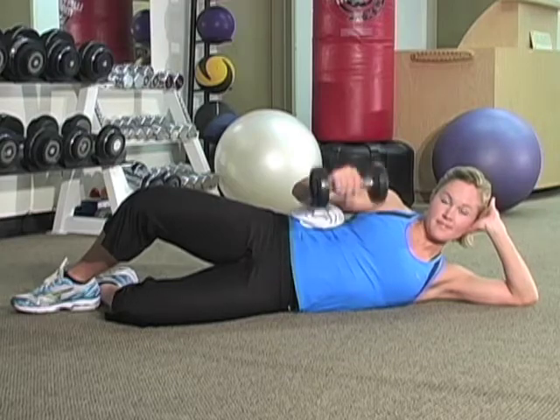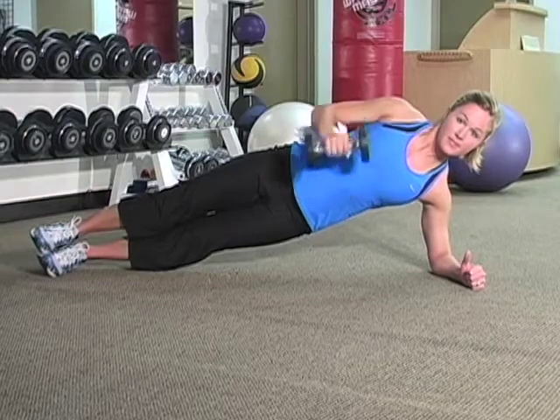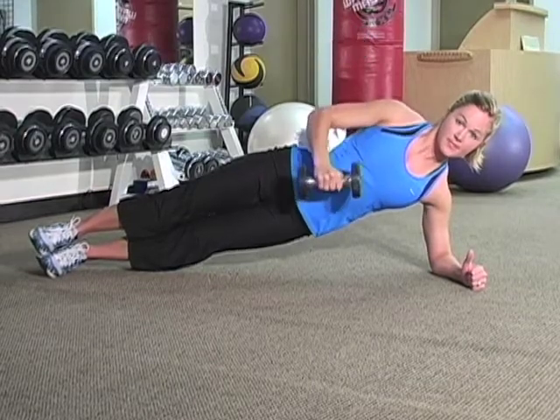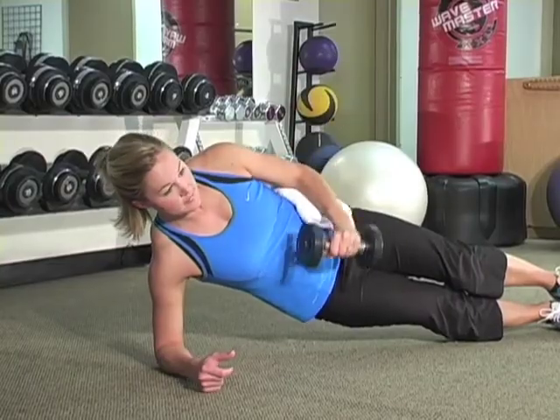For added challenge, do the exercise in a side plank position. This will strengthen your core muscles and your rotator cuff at the same time. Do 15 to 20 repetitions and then switch to the other side.